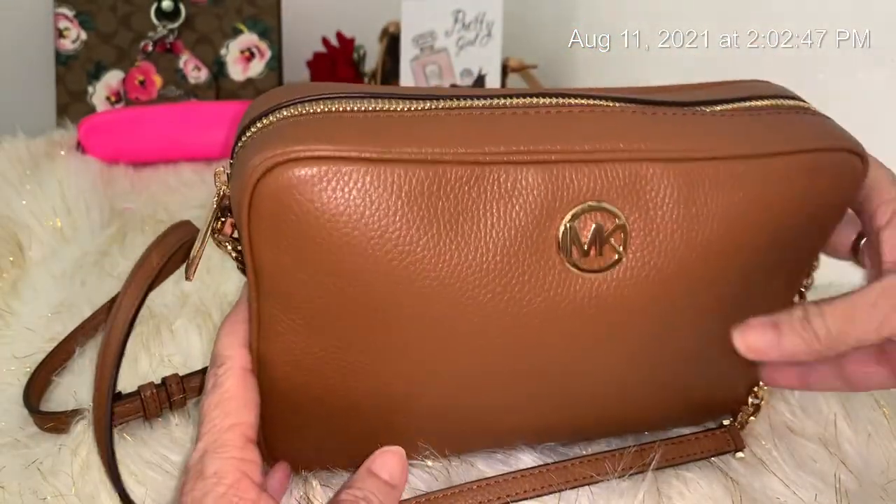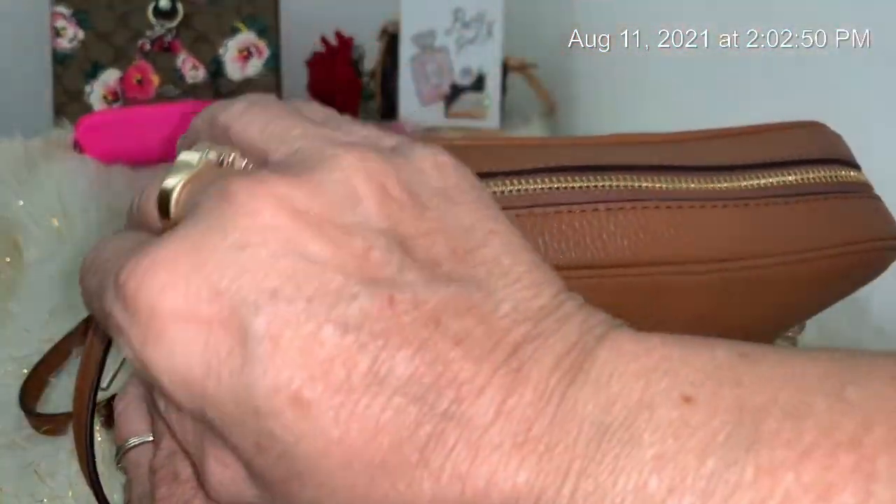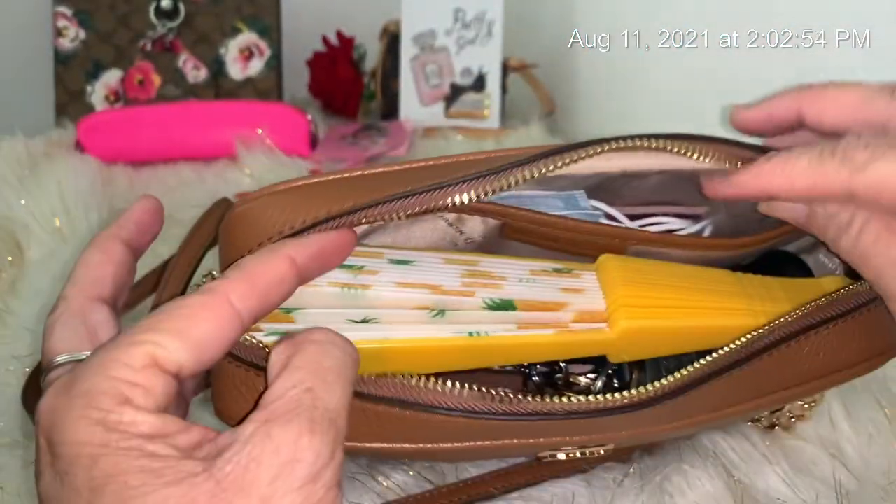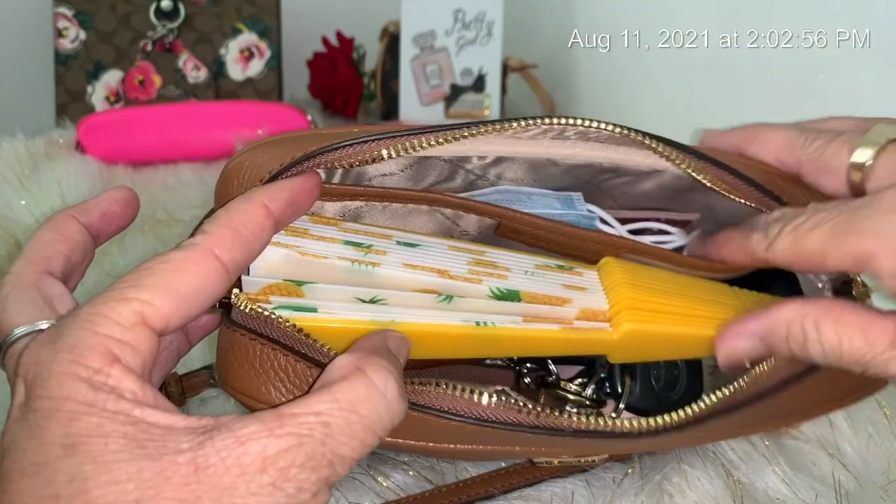I love the color — it's so pretty. It can go with anything you wear because it's a color that fits any outfit. So let me open it and show you an overview of what I have in here.